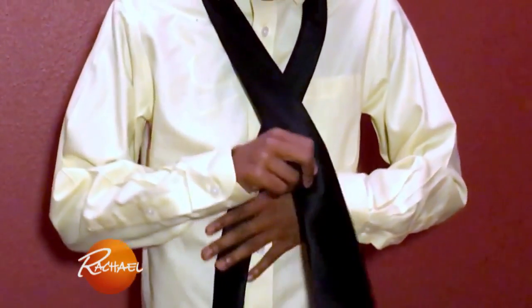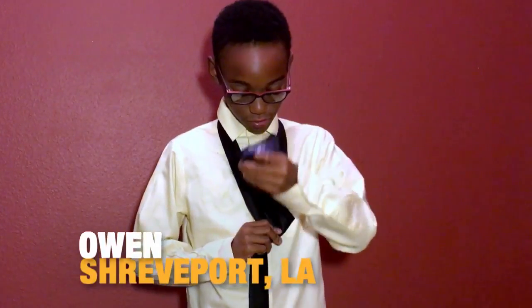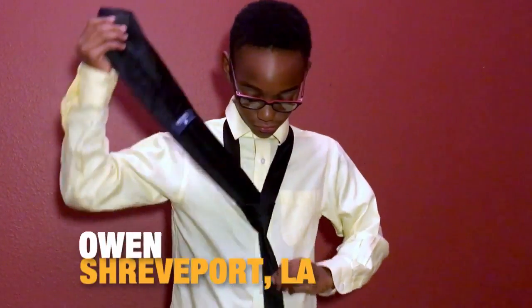I'm here to show you how to do a tie. Right over left, under, and then to the right.